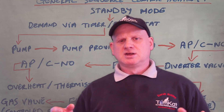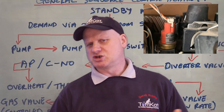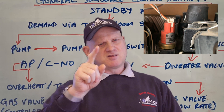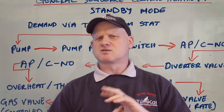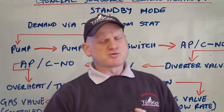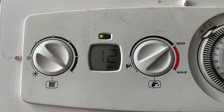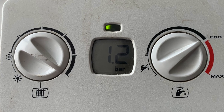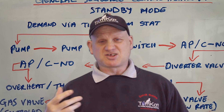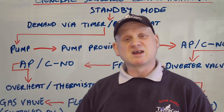When the pump comes on, in this model it's using a pump proving switch — or a low water pressure switch — to make sure that we've got water in there. This boiler uses a pump proving switch that does three things: it proves the pump is moving, it proves there's water in the system, and it also tells you on the front display what the pressure of the water is. A lot of other boilers just have a standard low water pressure sensor, but this one does three things.